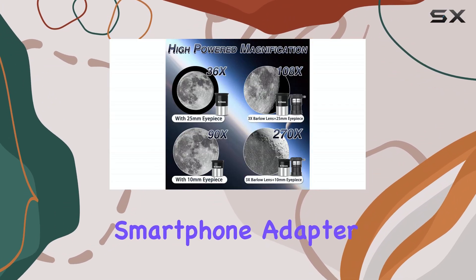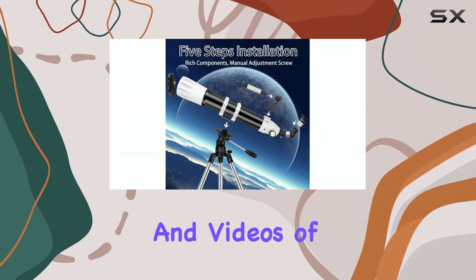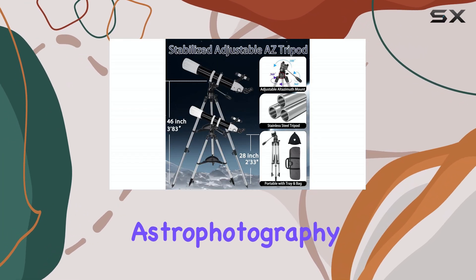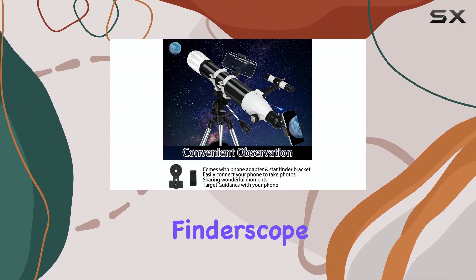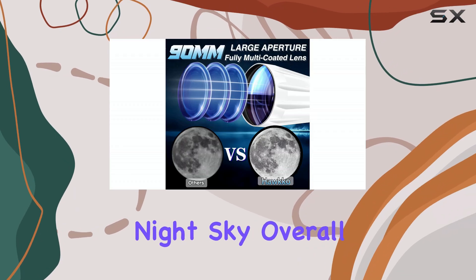The included smartphone adapter is a fun addition, allowing you to capture images and videos of your celestial observations. While not a professional astrophotography setup, it's a great way to share your experiences with friends and family. The finder scope, while a bit small, is helpful for locating objects in the night sky.